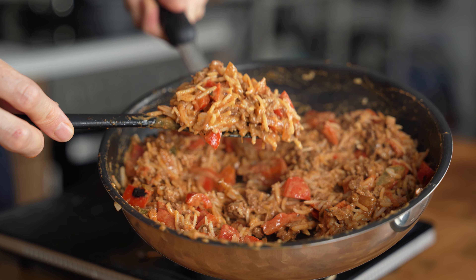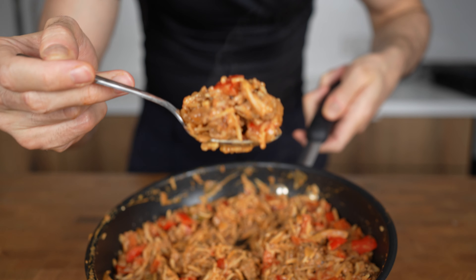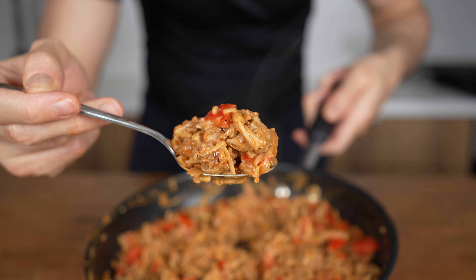This entire pan has 600 calories, it's spicy, it's sweet, and most importantly, it's made in less than 20 minutes.